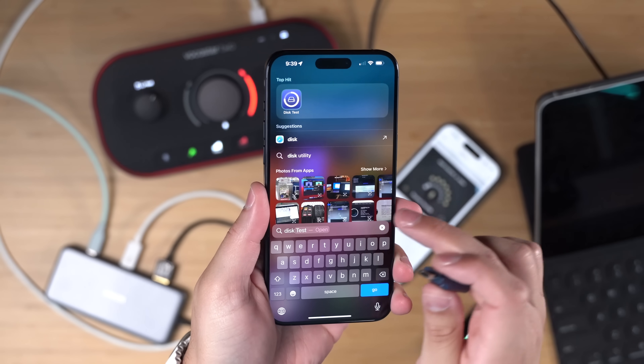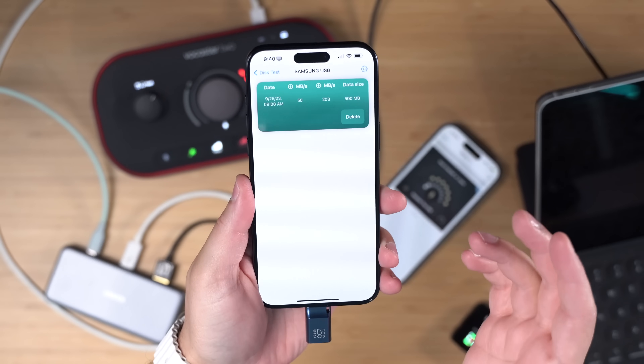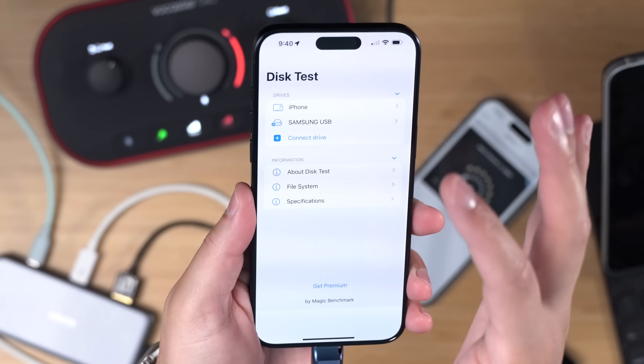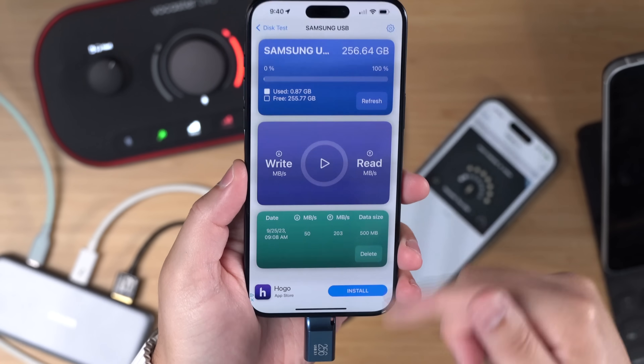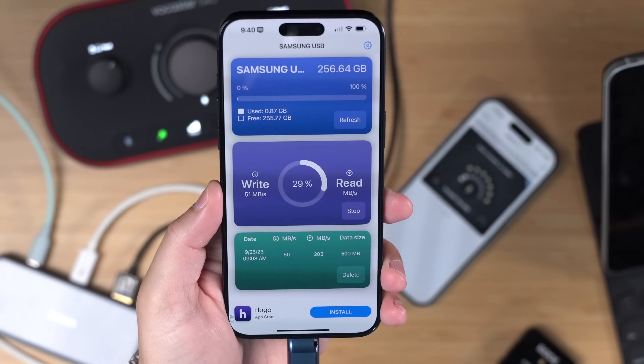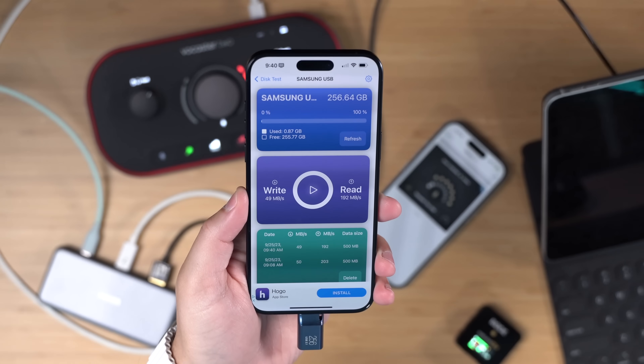Some of you asked about a speed test on the drive. Using this app — link in the description — I've connected the Samsung external SSD directly to the iPhone. The write-read speed test shows around 50 megabits per second writing, and about 180 to 200 megabits per second reading. If you know of a better app for reading SSDs, let me know down in the comments.